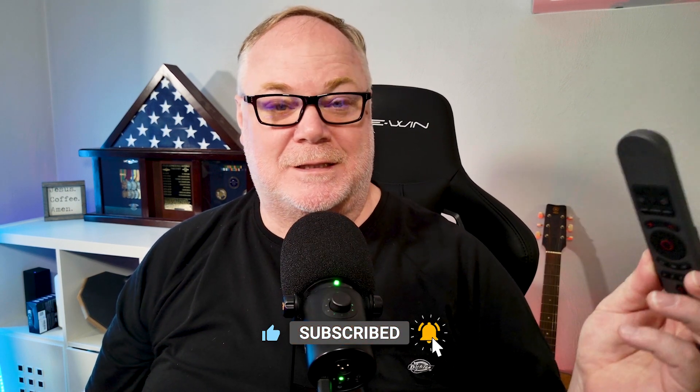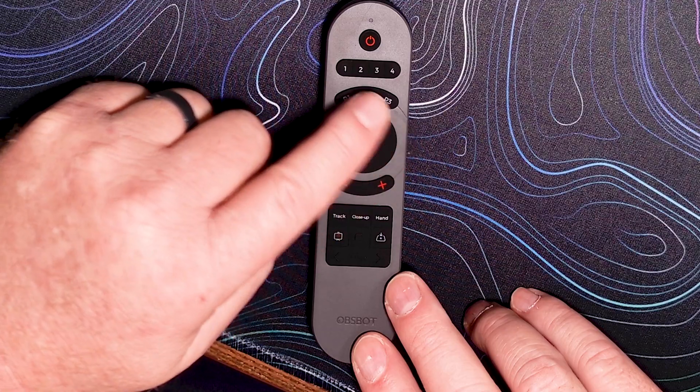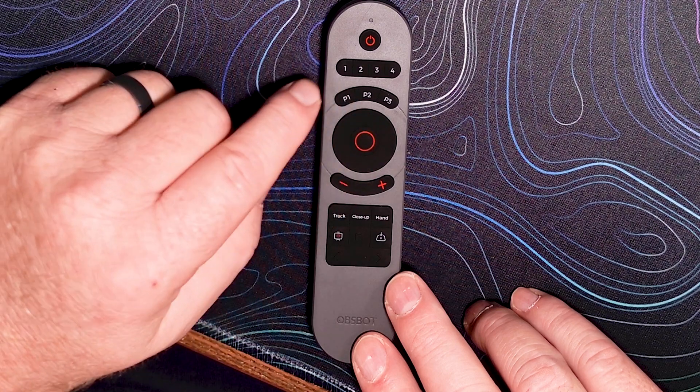I don't know why OBSBOT decided not to include batteries with their remote, but there you go. Once you get the remote plugged in and turn it on inside the webcam software, you have full control of the Tiny2, including all your PTZ controls and everything you can do with the camera. You have zoom controls on the front with the plus and minus buttons so you can zoom in and out, and then of course you can control pan, tilt, and zoom with the D-pad.